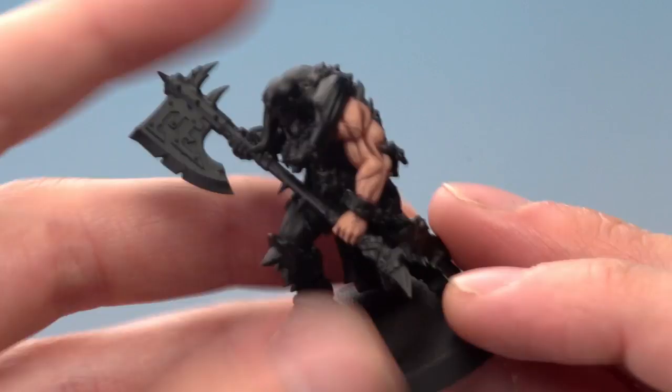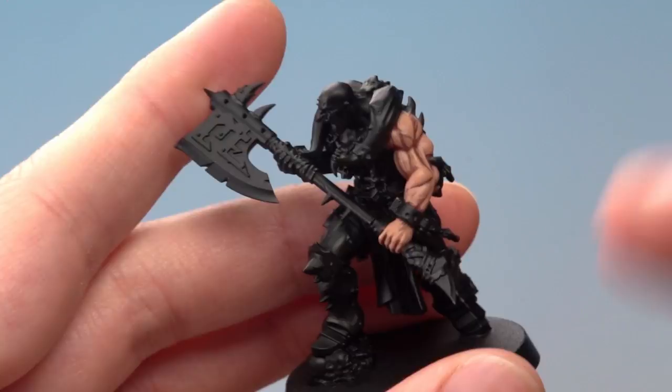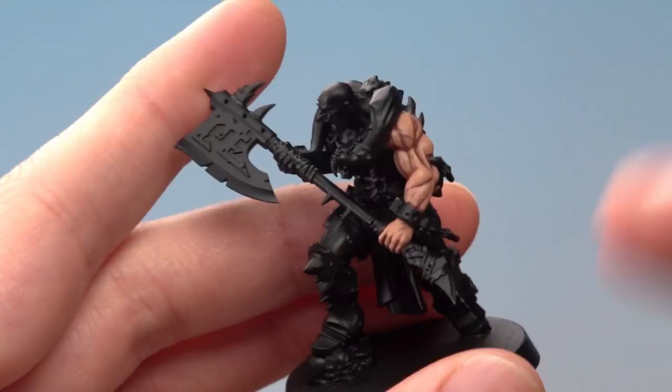Paint the glaze onto the areas where the light would land — towards the top of the arms and the muscles. For this one, for example, I'm just going to paint towards the top of it in a thin coat like this. As it dries we really take advantage of the transparent nature of layer paints and get a really soft highlight appearing on top of that muscle there.